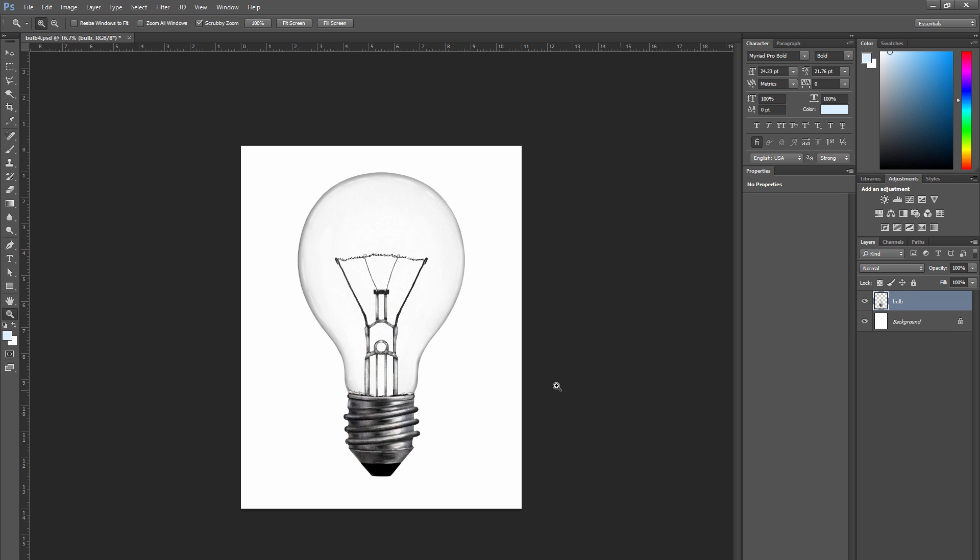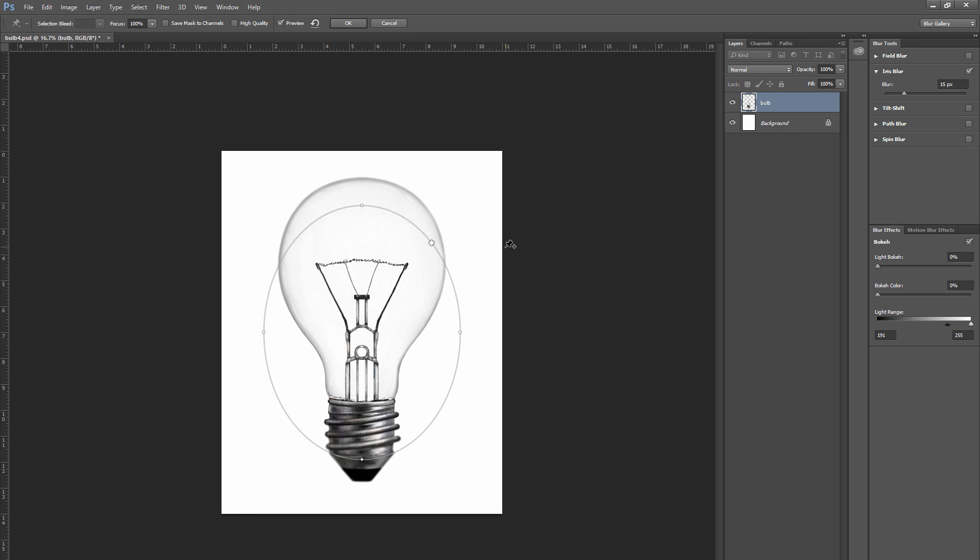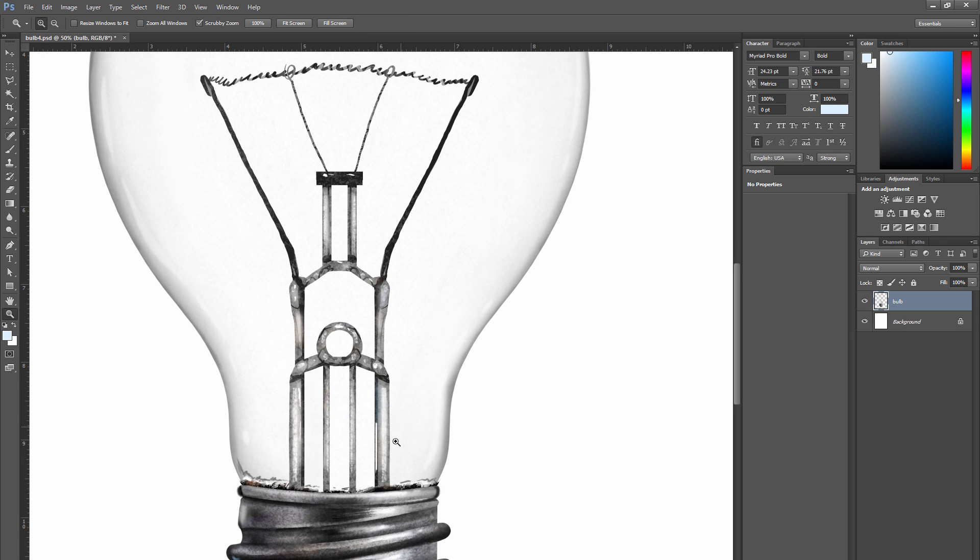Let's merge the bulb and the thread layers together. Then let's go to blur gallery iris blur from the effects menu. Let's drag the outer ring of this oval so that we get a little bit of blur along the edge of the light bulb but no blur in the center. That'll add kind of a focal effect to it to make it look like it's a photograph of a light bulb and the edges won't be so sharp all around.